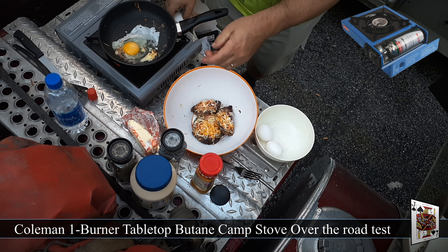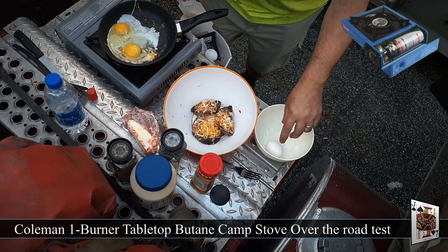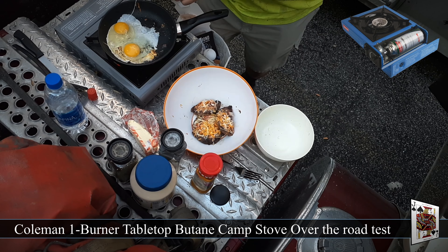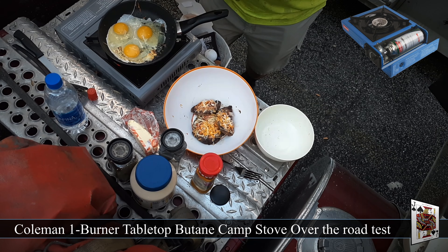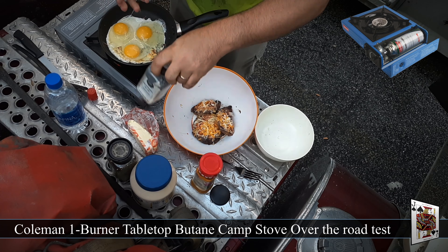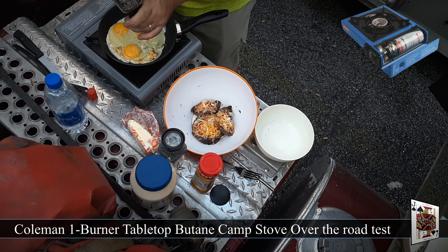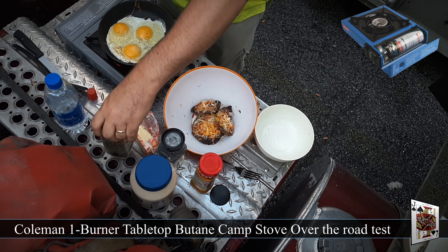I've got my little garbage can here. I'm going to crack three eggs — I like my eggs sunny side up. A little bit more salt and a little bit more pepper here.